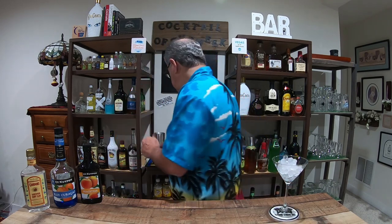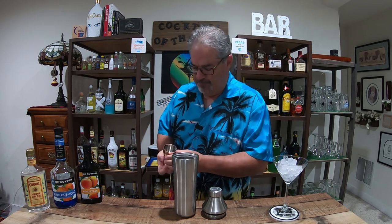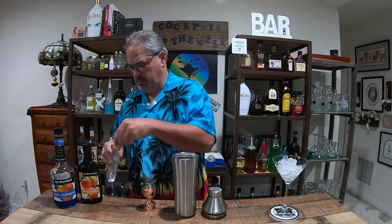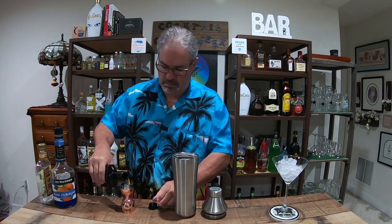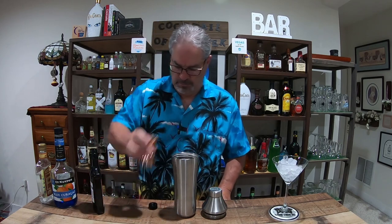Next we'll start making our cocktail in my trusty cocktail shaker. Using my jigger, we're going to do an ounce and a half of gin, then a half ounce of peach schnapps, and a half ounce of blue curacao.